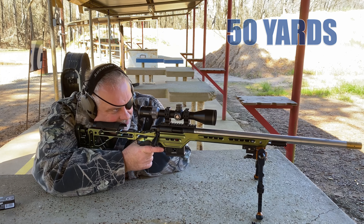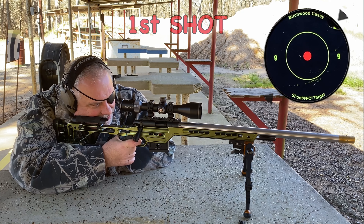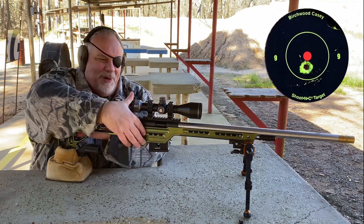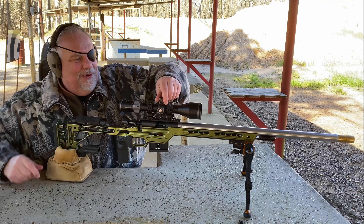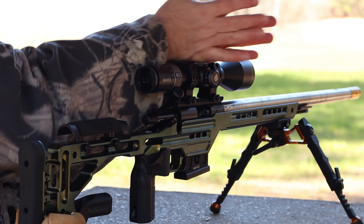First shot. That looks pretty good. I'm going to kick her open and work on these turrets for a little bit.